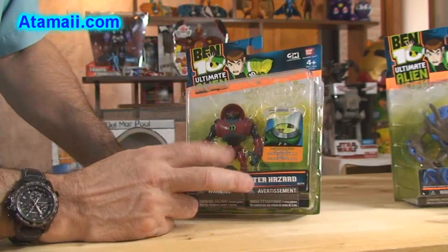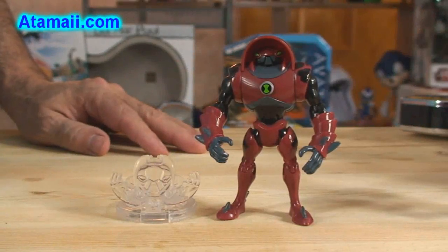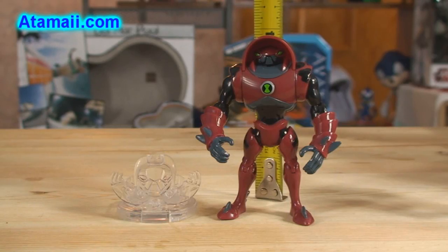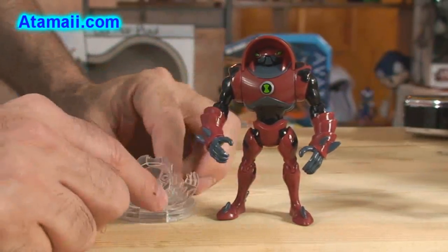Okay, let's open it up and see what he looks like out of the box. Here's a good look at the Water Hazard figure. You can see that like the others, he's about four inches tall. Same as the others in this series — they are alien collection figures. This is a disc alien.